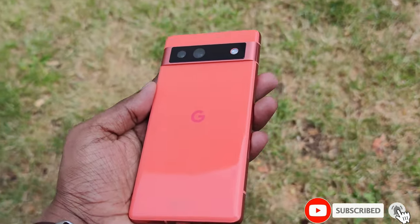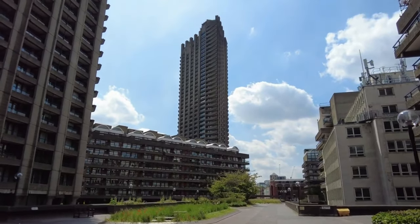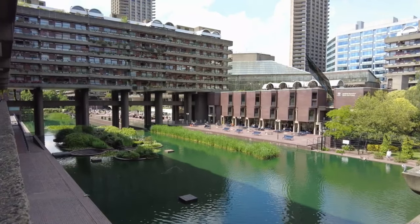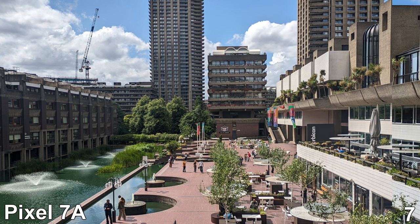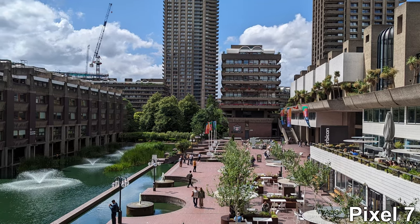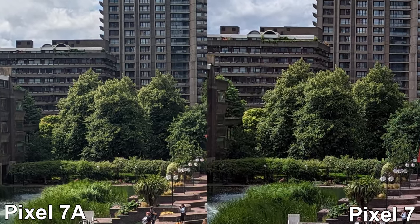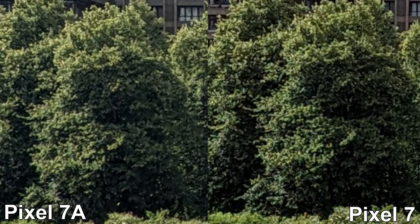Let's start things off with some outdoor images. Right in the heart of London, welcome all to the Barbican — a little tucked away community with some very interesting architecture. With its contrasting color tones, it's the perfect place to start. And already with the first image, you can see some obvious differences, with the Pixel 7 being a lot more vibrant and the 7a coming out a little bit washed out. But if we compare the images side by side, take a look at these trees — the shadows of the Pixel 7 have truer blacks, but the 7a seems to have picked up more detail in those shadows.